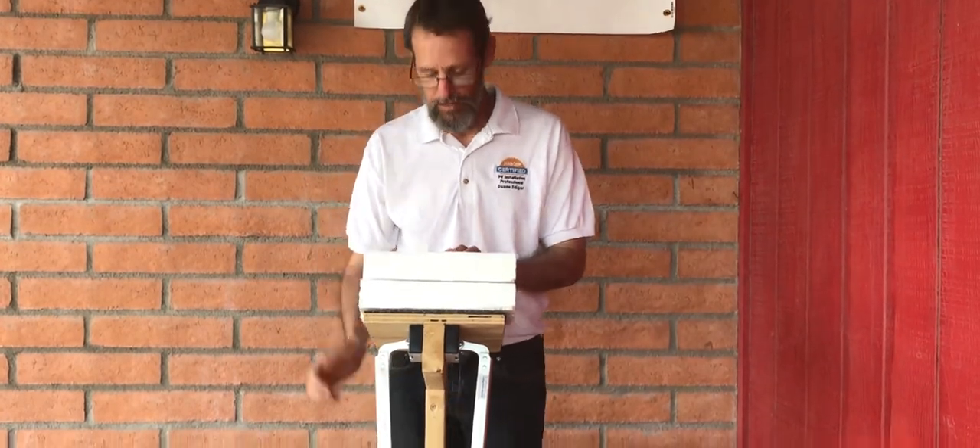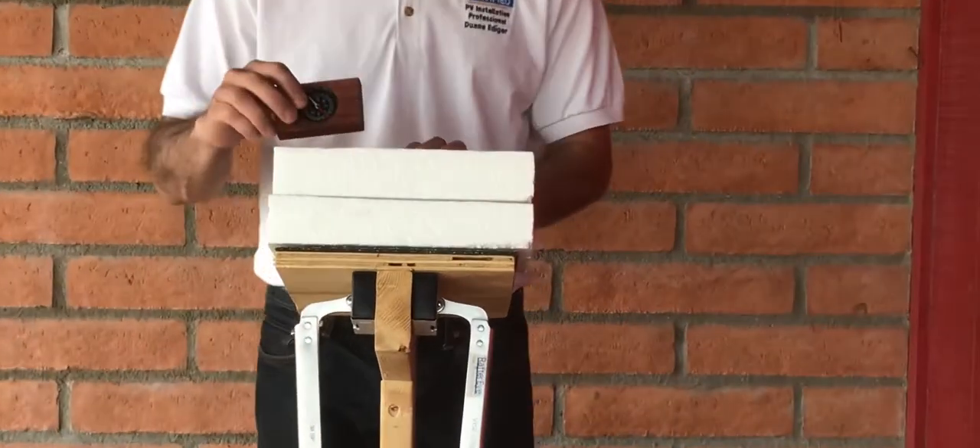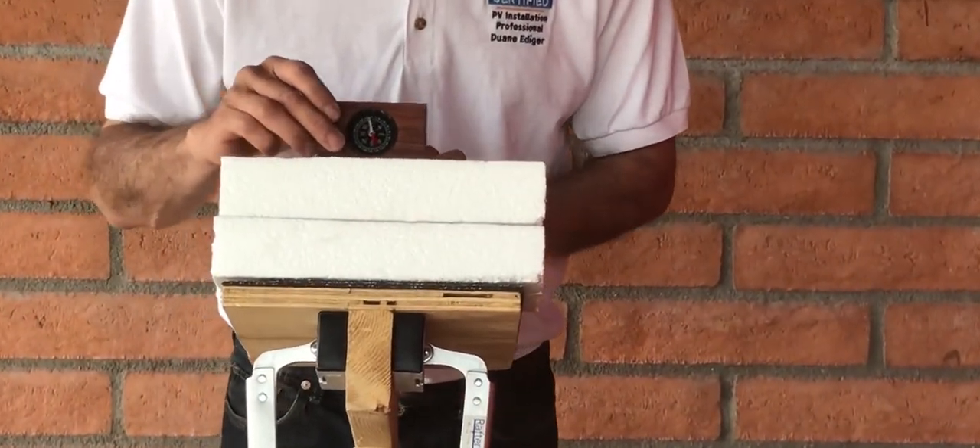RafterEye's magnetic field can be read through up to eight inches of material. Here it is reading through five inches of roofing and insulation.